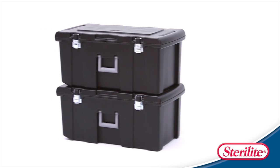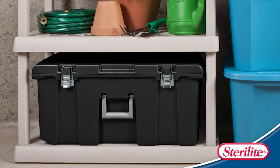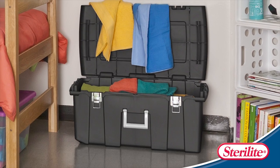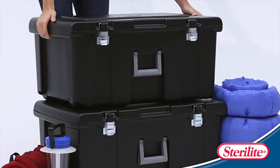Introducing the Sterilite Foot Locker — your portable storage solution for the basement or the dorm. It even fits a standard size padlock. Handles on each side make stacking the footlocker effortless.